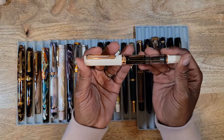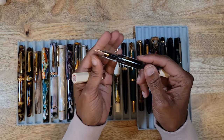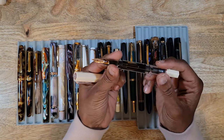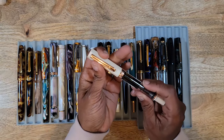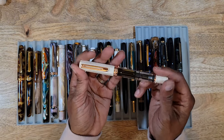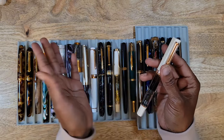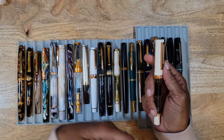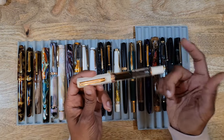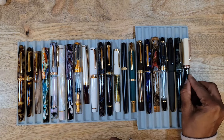My last purchase of 2023 is the TWSBI in cream and rose gold — I got this in a fine nib. At first I wasn't sure about cream, but I'm glad I got it. It looks great paired with my black and rose gold TWSBI from a previous year. They're economical, have great ink capacity, and of course I would purchase again.